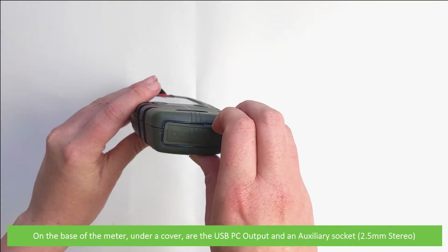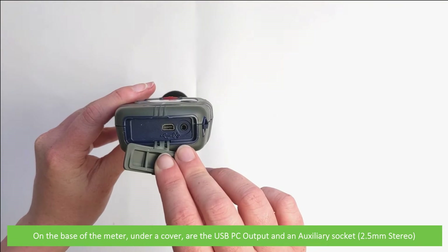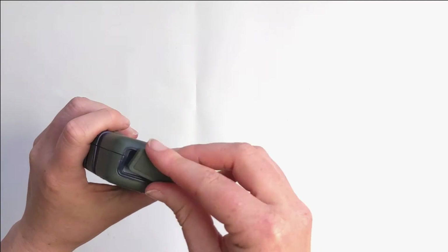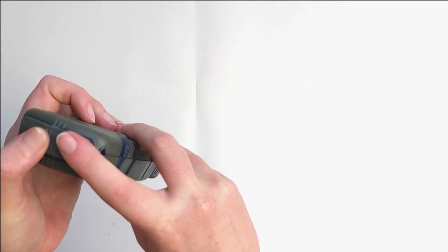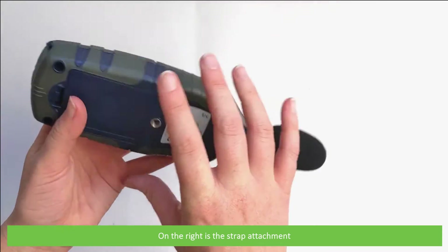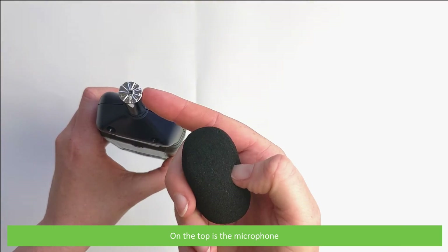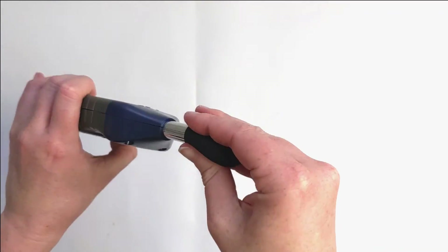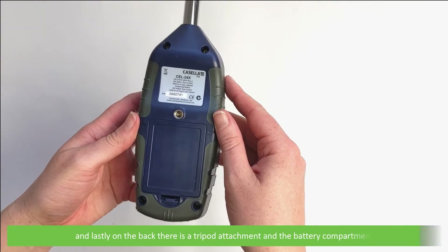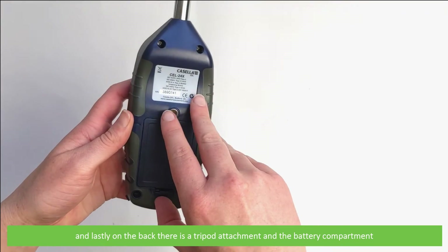On the base of the meter, under a cover, are the USB PC output and an auxiliary socket — this is 2.5mm stereo. On the right is the strap attachment. On the top is the microphone. And lastly on the back we have a tripod attachment and the battery compartment.